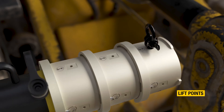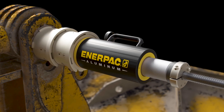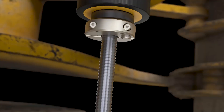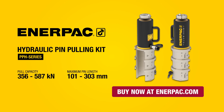A variety of mounting features enable flexible hoisting and rigging setups to accommodate various operational needs. Experience accelerated pin removal — faster, safer and simpler. Discover how the PPH Series can streamline your pin maintenance operations today. Buy now at enterpak.com.